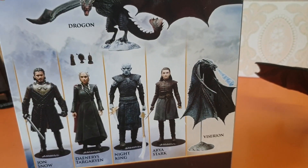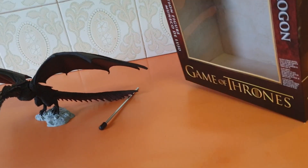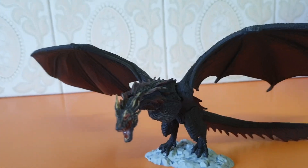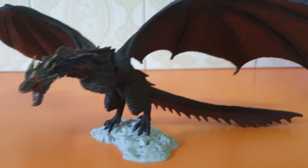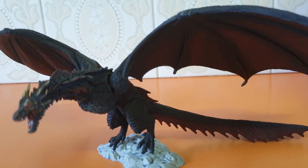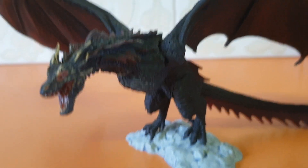It can be displayed the way Viserion is displayed — wings down and flames out — but there's no flame on Drogon, so that's okay. I don't want to display them both the same way anyway. Drogon is the one that Daenerys Targaryen rides — it's her steed, so to speak.